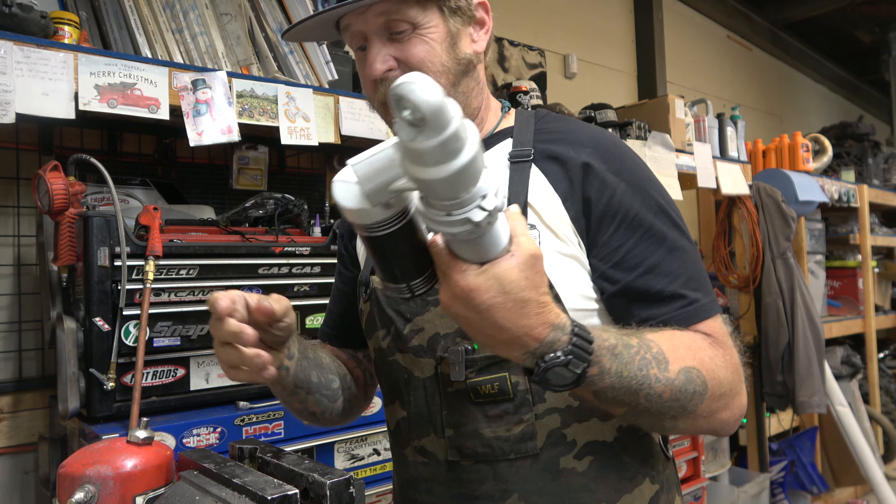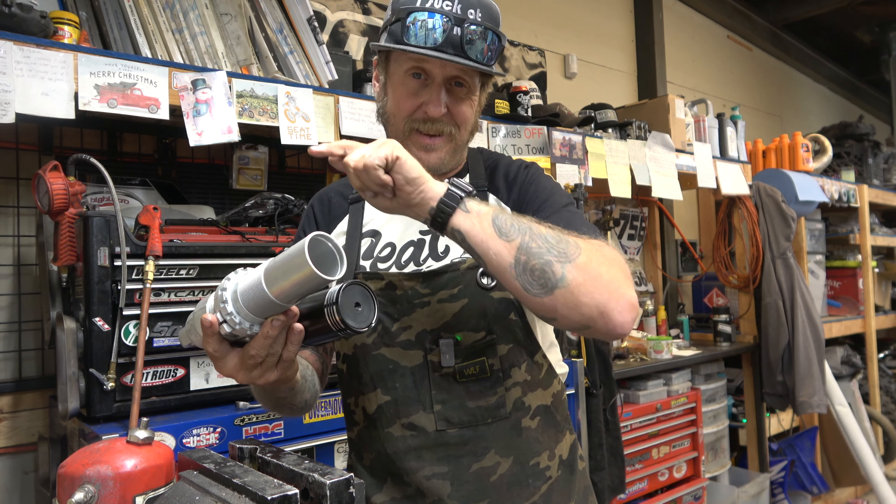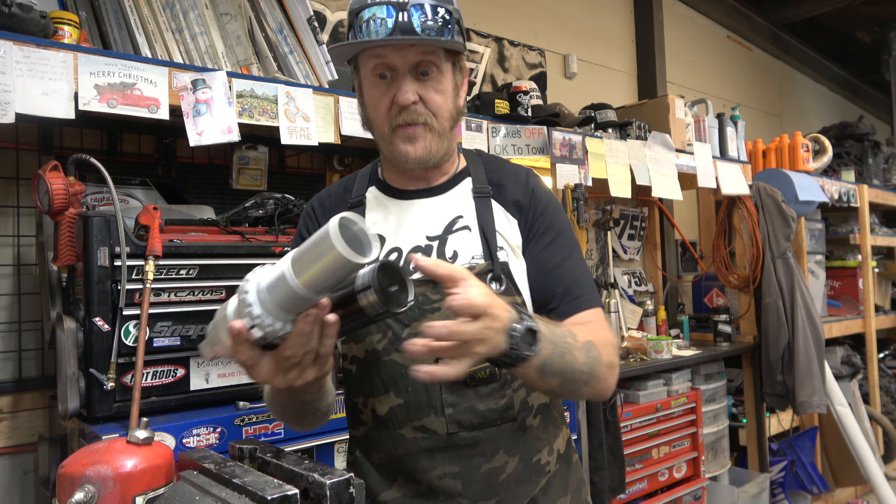It comes with a bolt to close all that and make sure it stays nice and clean - otherwise dirt would get in there and probably puncture that little bladder. Now I'm just going to bleed this thing like I normally do. If you want to check that out, search Highland Cycles - all one word - and then whatever shock you're working on for bleeding.